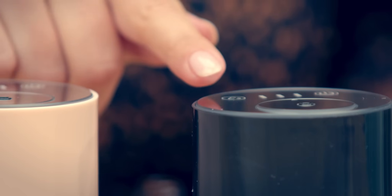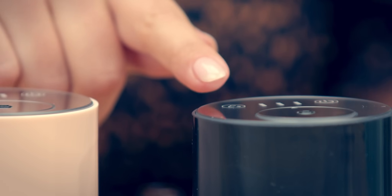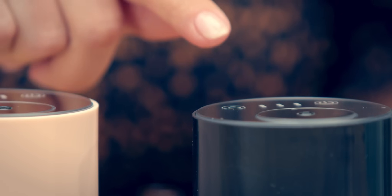You are able to change the strength of the fragrance by using the button at the top. By pressing it once, twice, or three times, this changes the intensity of the fragrance.